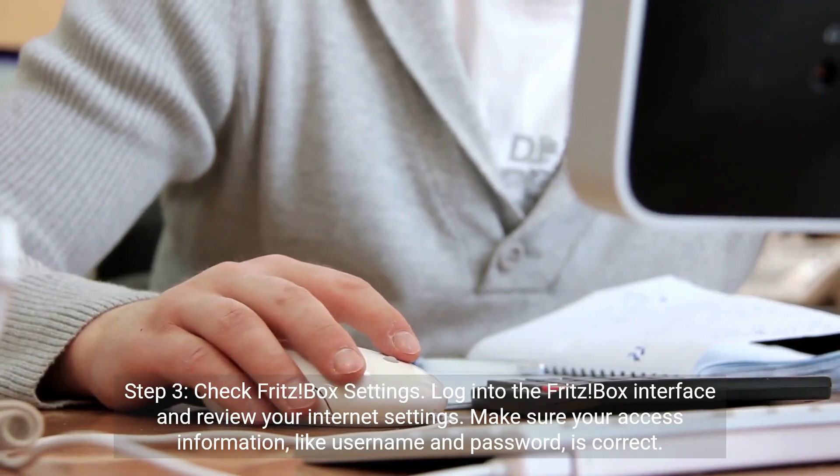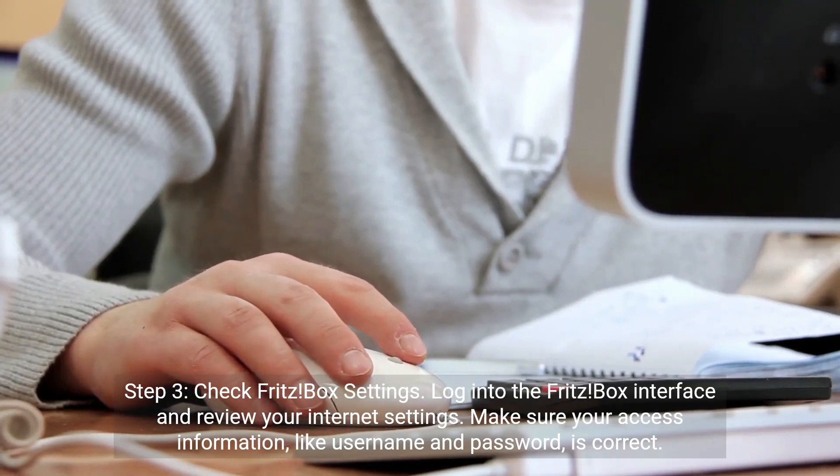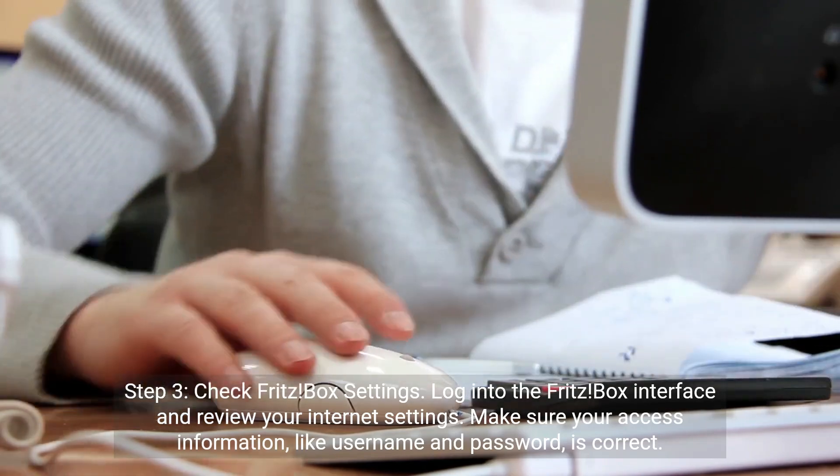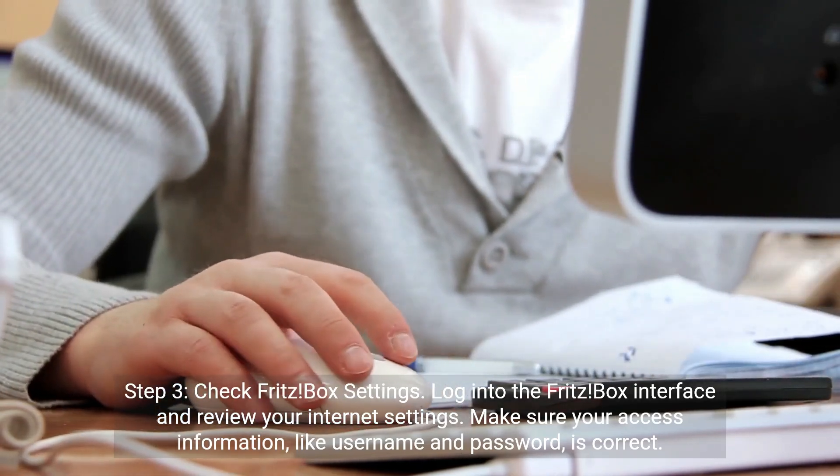Step 3: Check Fritzbox settings. Log into the Fritzbox interface and review your internet settings. Make sure your access information, like username and password, is correct.